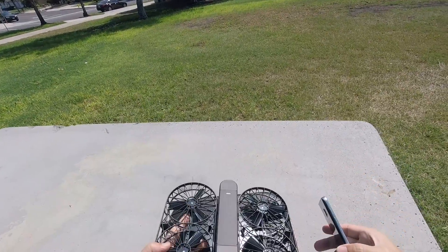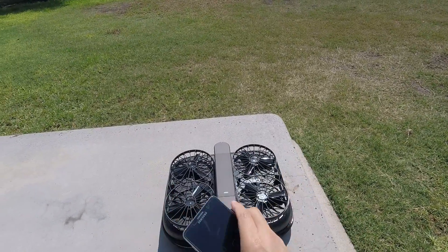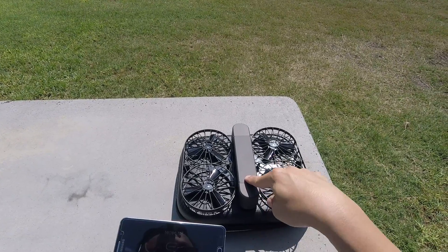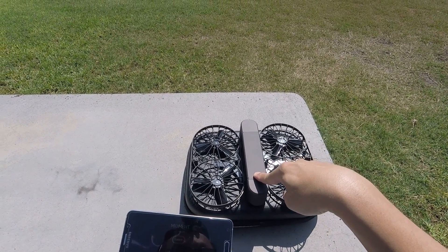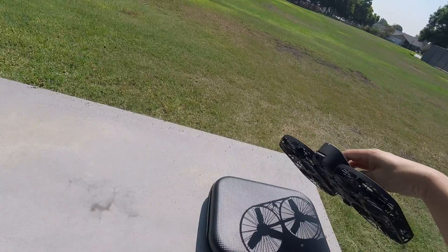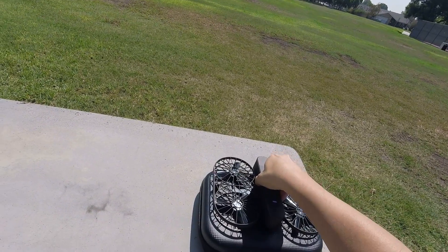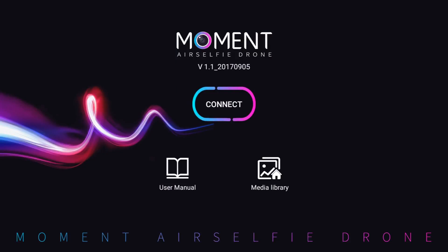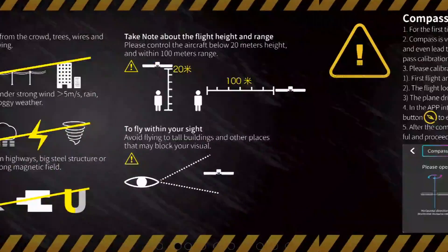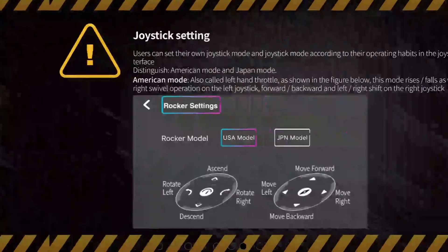We'll use the case as a nice little landing and takeoff pad. Long press the power button on the battery and it turns on quickly. You can see the camera is tilted down a little bit — that's probably for selfies. I'm going to take it off with the camera facing away from me. We should be connected to the selfie drone by Wi-Fi. The app does have a user guide that goes over what all the buttons do. We'll probably need to do compass calibration and that kind of stuff.